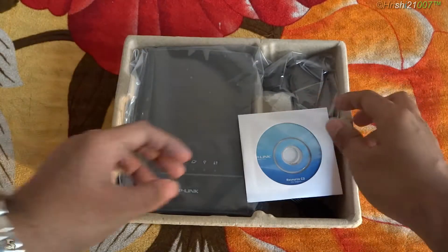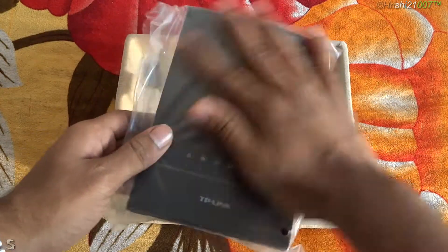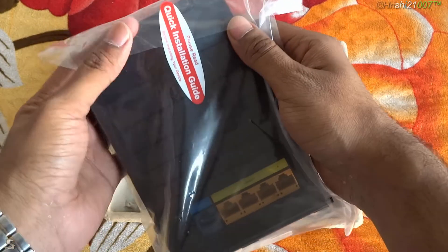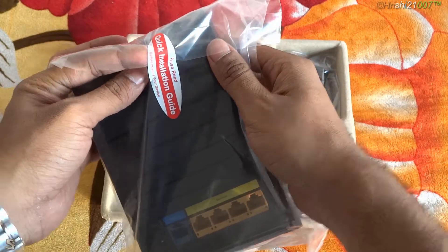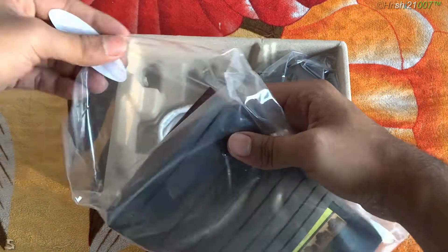Next we have a resource CD. After that, we have the router itself, which is a pretty small router. It says 'please read the quick installation guide before installing your device' — I guess we won't be needing that, so we'll just go ahead and remove the router itself.